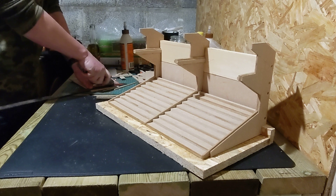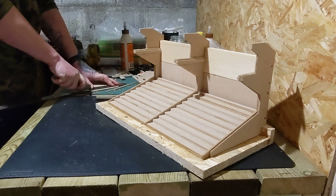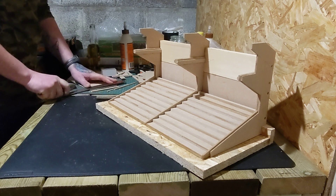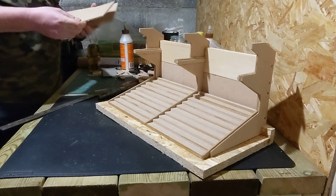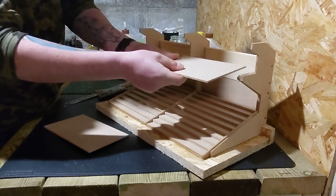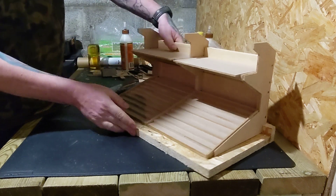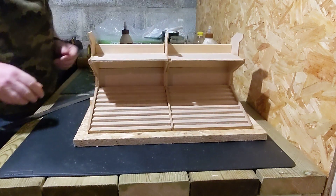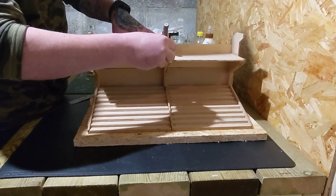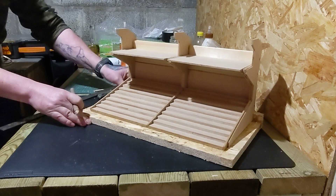Right, let's cut that piece off there. A good thing about working with MDF is that as long as you've got a ready supply of it, you can just keep slicing and dicing until you get it right. They're near enough the right width — that one slides in there, and this one should push the front bit in. Right, so all we've got to do now is cut a bit of the front off so it matches, and then I can glue that in. Getting the idea now — it's getting there.